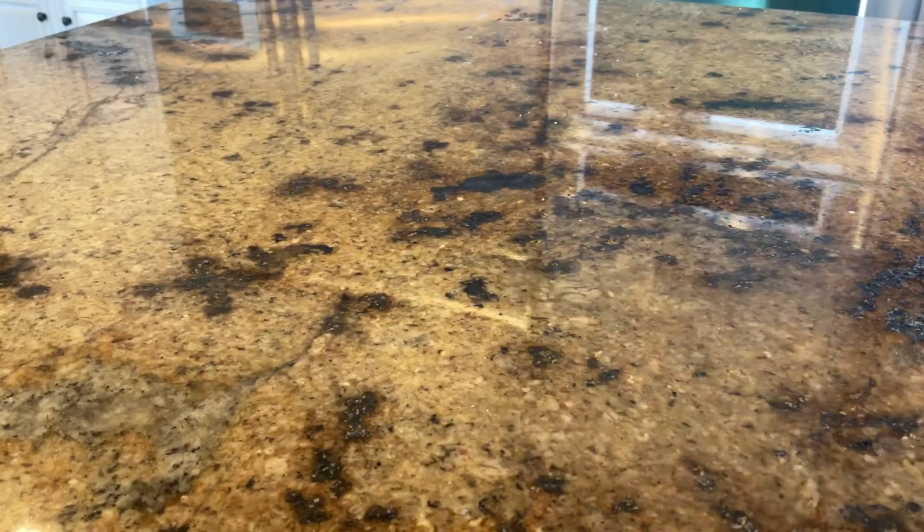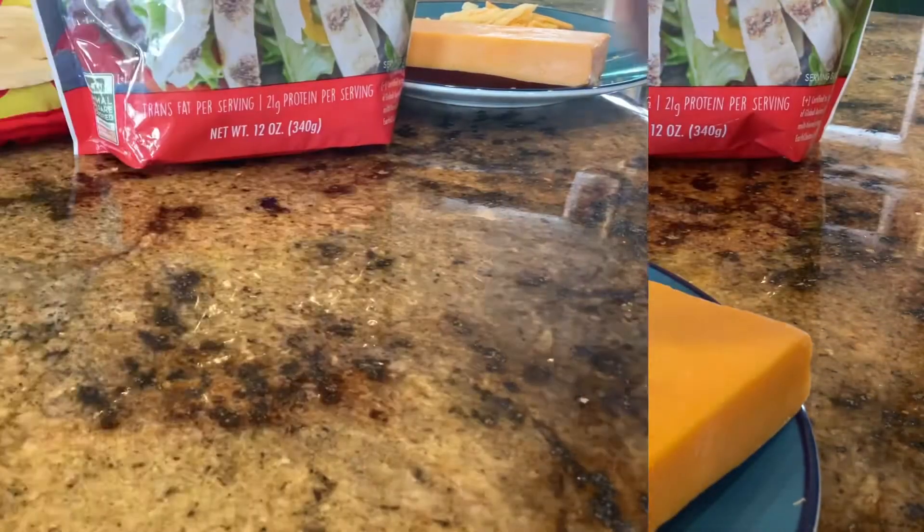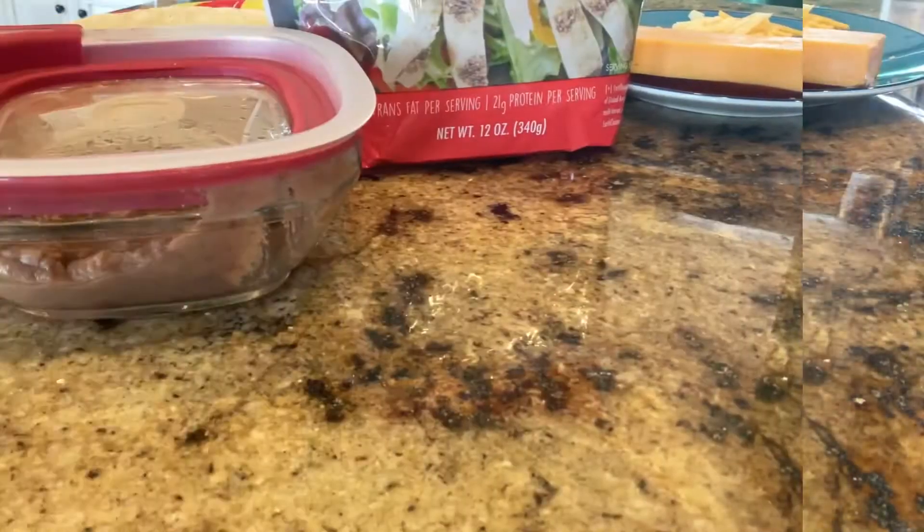First, we'll need tortillas. We'll need chicken. Next, we'll need two different types of cheeses — one for the top and one for the inside. And we'll need some beans and salsa.